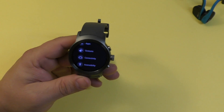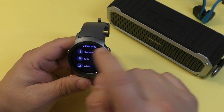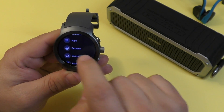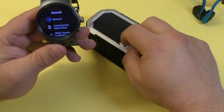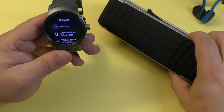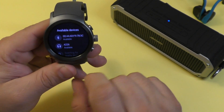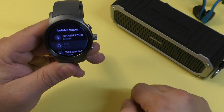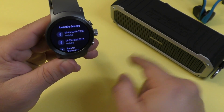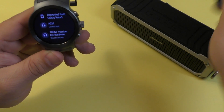Now let's go ahead and connect a headset. I'm connecting these speakers so you can hear the demonstration. Go to Settings, then Connections, then Connectivity, then Bluetooth. On your device, whatever Bluetooth device you have, make sure you turn it on and put it in pairing mode. Go to Available Devices and there it is — A226, that's the name of these speakers. Press it and the connection is completed.